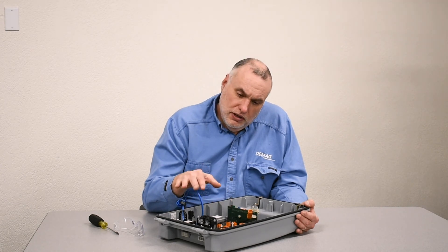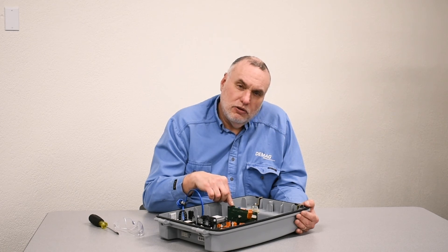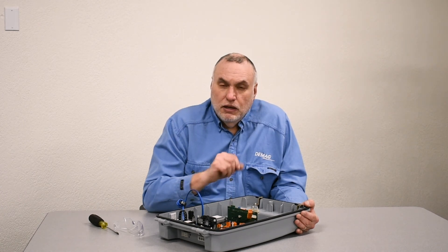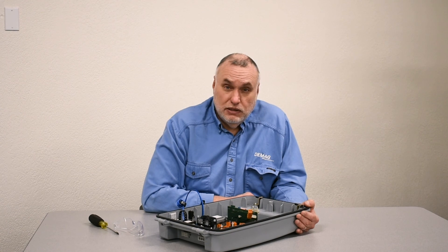So if you're putting in a new board, you should go back into the programming of ADAPC with a laptop and zero the counter values when you put in a new board and transfer the chip. And remember, if you forget to move the chip over to the new system and turn power on, you will see error codes 40 and 52 at the same time. The first thing to check for is the EPROM chip.